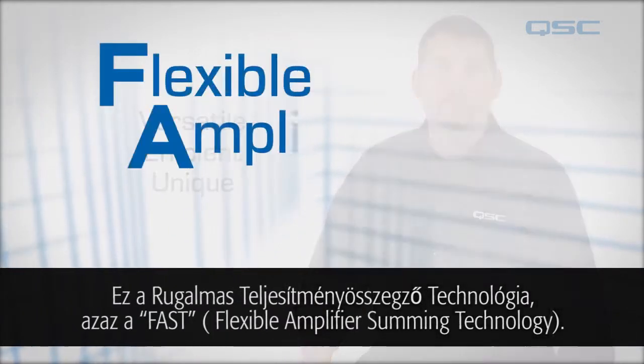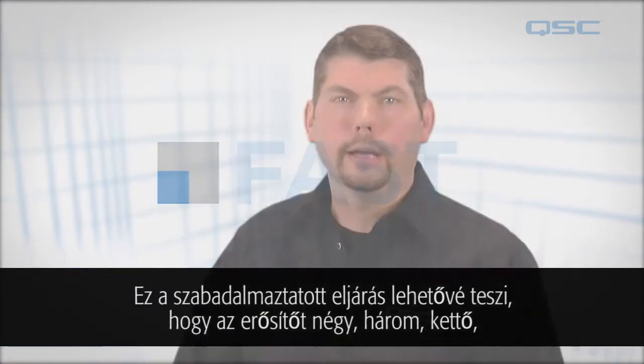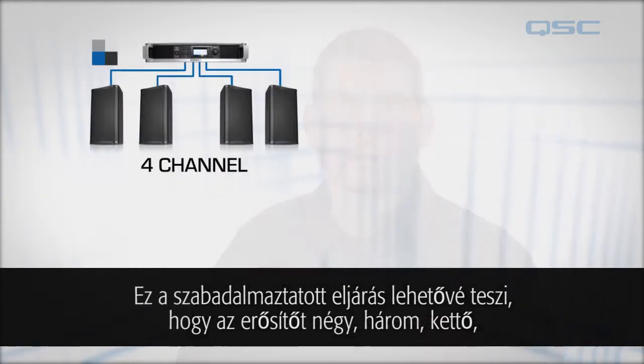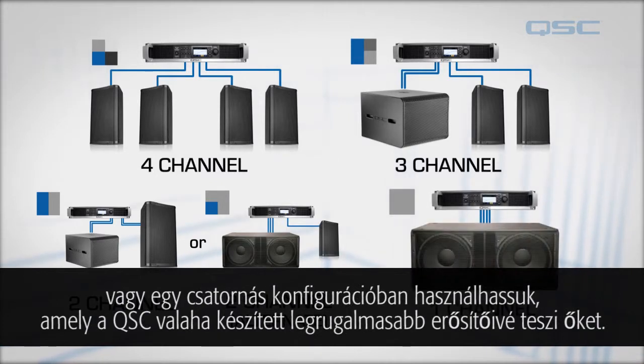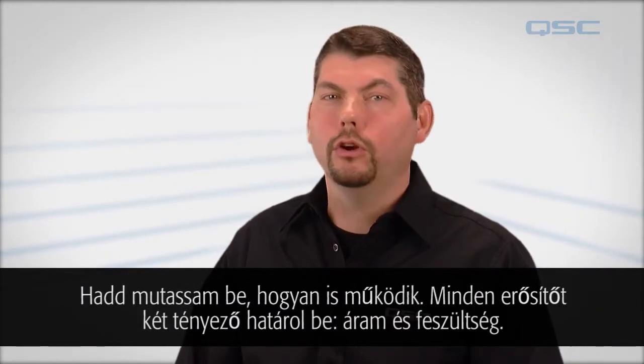It's called Flexible Amplifier Summing Technology, or FAST. This patent-pending feature enables you to configure the amplifier using four, three, two, and single-channel amplifier configurations, making this the most flexible amp QSC has ever created. Let me show you how it works.